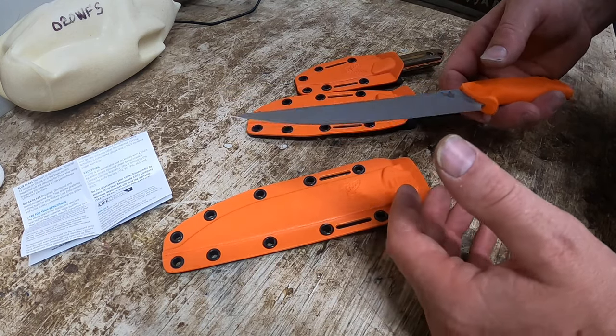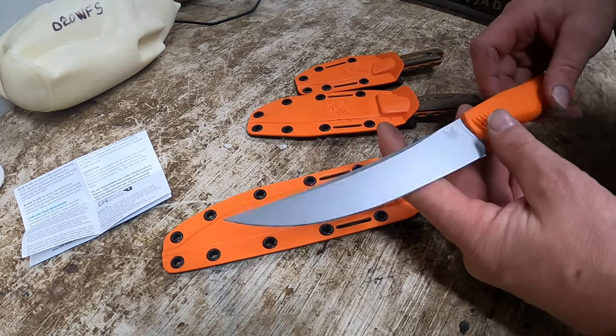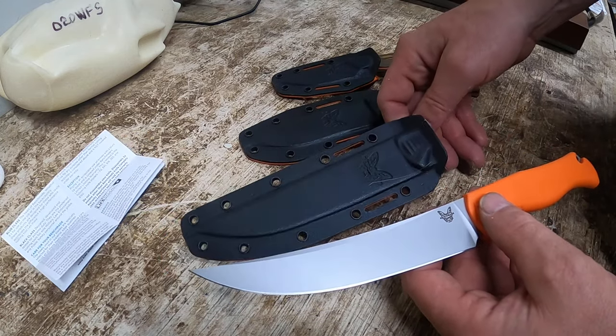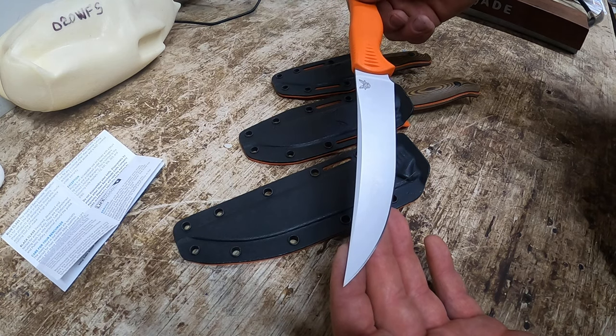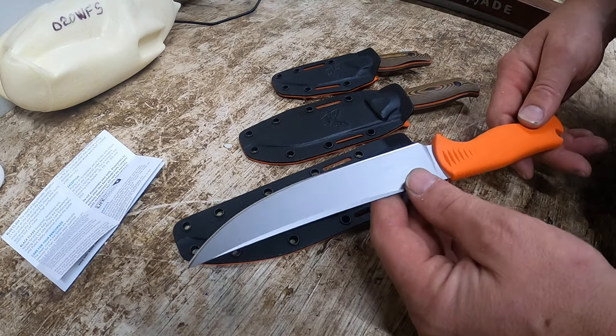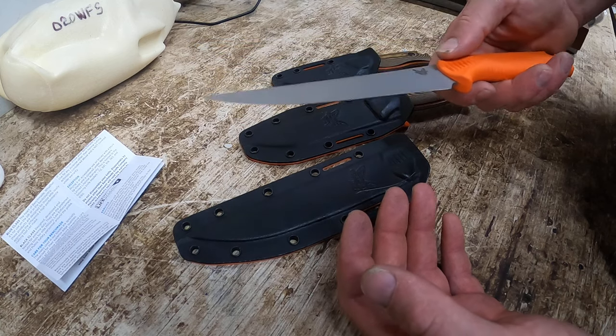Benchmade stands behind their knives. Some people say why do you spend so much money on them — I have to tell you, I've never had one disappoint me out in the field. They're razor sharp and they're just a joy to work with. It beats the $40 knives I started with from Walmart, or back in the day Kmart — the Sharper brand. You could get an edge to them, but these things will hold it.